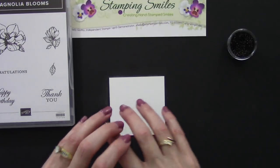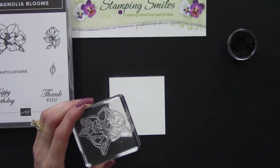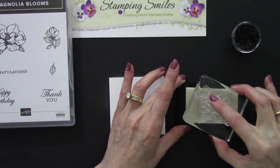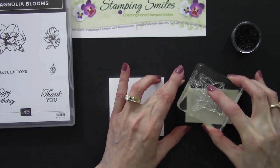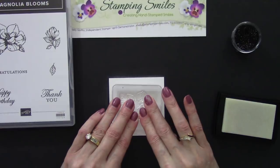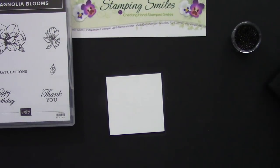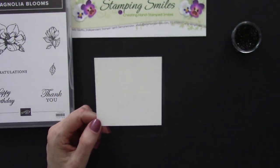We want the embossing powder to stick only to the image — our Magnolia. This is a photopolymer stamp set so the rubber is clear. What I want to stick to is the nice juicy Versamark ink. It's a pigment ink and it stays wet longer, which is ideal for embossing. So we'll come over here and stamp approximately in the center. The Versamark ink puts a watermark on there a shade or two darker, so right now you really can't see anything but you will in just a moment.